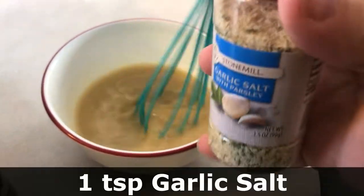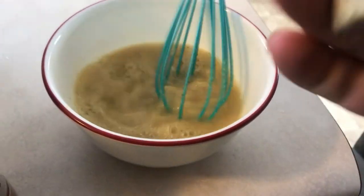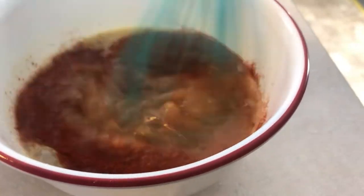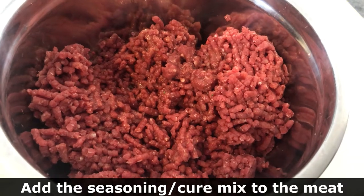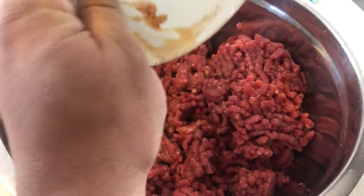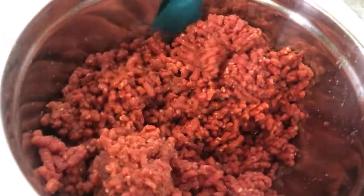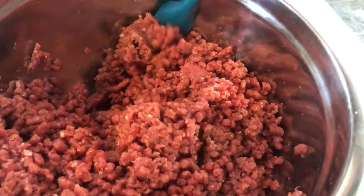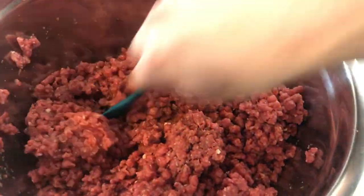So we got our seasoning there. We're going to add some garlic salt here. And then we're also going to add a teaspoon of paprika — I like that because it gives it a nice red color. And then just turn that over and mix it in well.